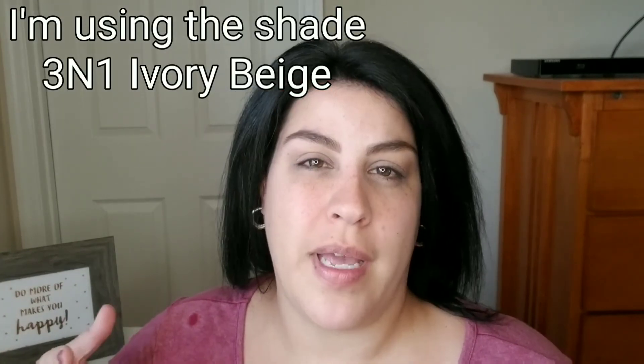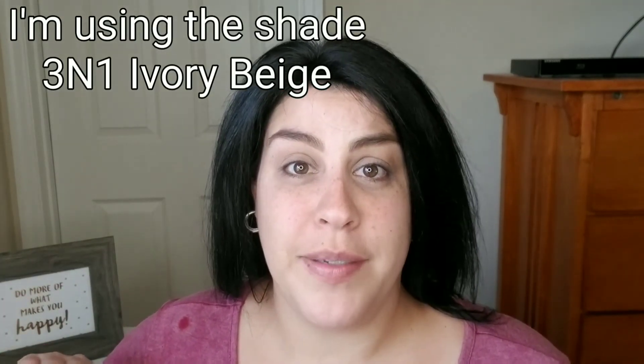I went to Dillard's — you can go to any major department store and go to the Estée Lauder counter and they can color match you, or you can go to Sephora and they can do the same thing. The color they matched me for was actually a shade lighter than the one I got, because I live in Florida and summer was coming up — I knew I'd be out in the sun at the beach, going to water parks. My neck and face are lighter than the rest of my body, so I asked them to go a shade darker to match.